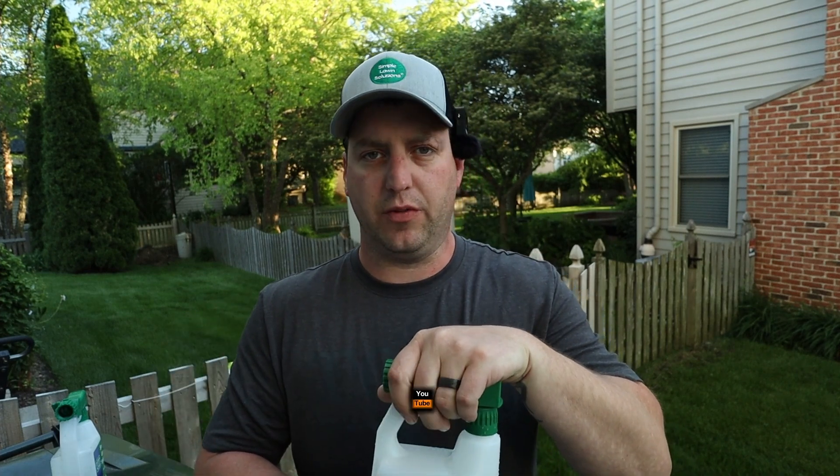Simple Lawn Solutions did send these to me to use for the year. They did not ask me to do a positive review in exchange for the product — they want honest reviews. And my honest review is: this stuff works. I love it. It's easy, it's simple — it's in the name. What we just sprayed has never had anything but Simple Lawn Solutions on it, and as you can see, it looks fantastic. And it's going to look even better with this.